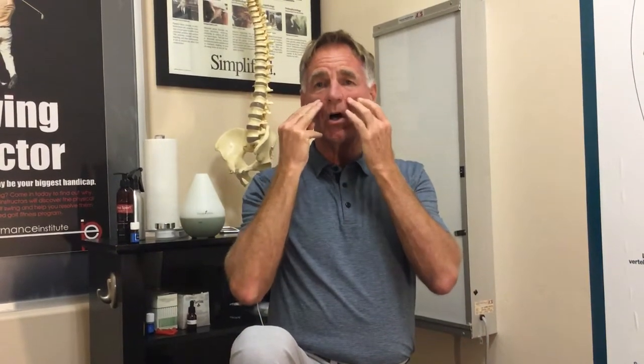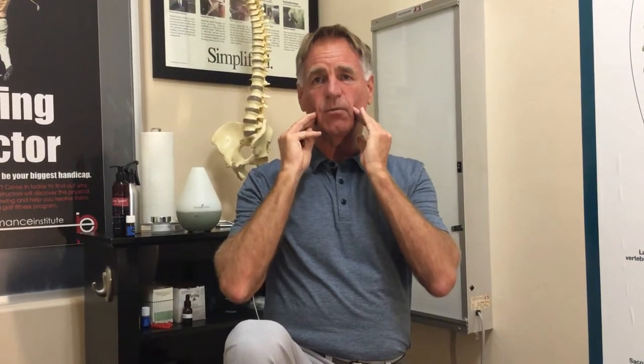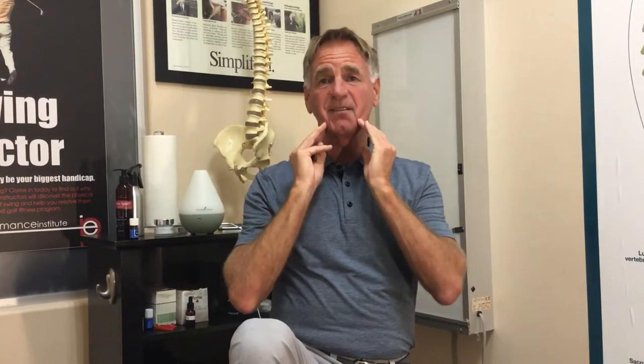Then we take our three middle fingers and come along the margin of the jaw and the cheekbones, working down and through the masseter muscles towards the lower jaw. Again, five to six passes.